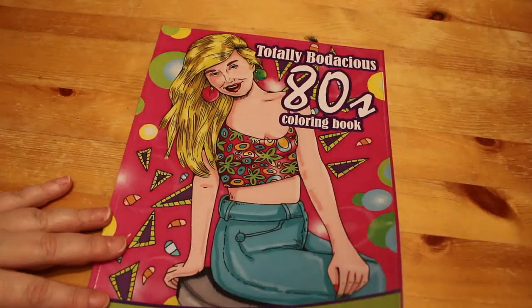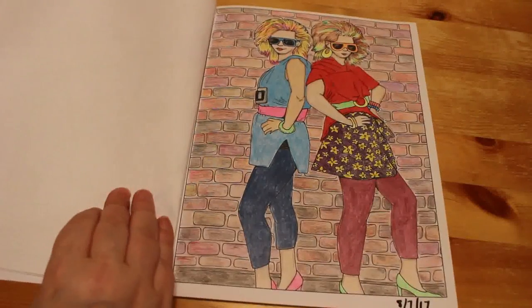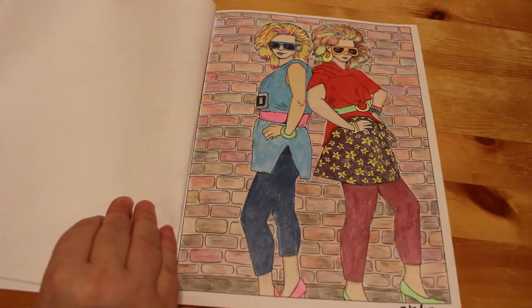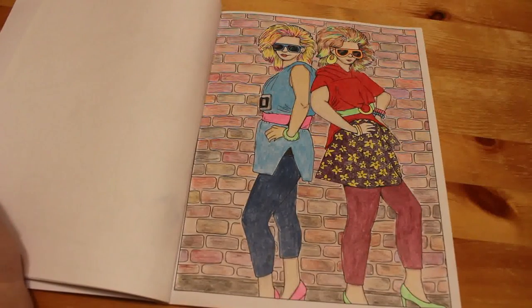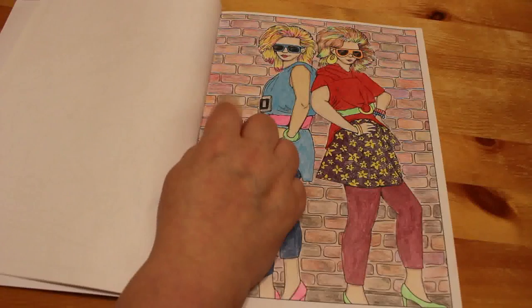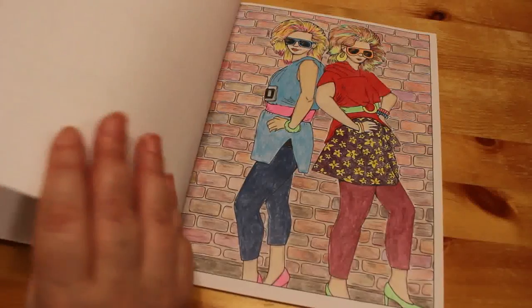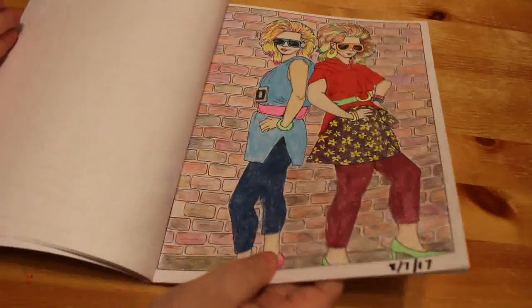Next one is the Totally Bodacious 80s Colouring Book. I did one in here a long time ago back in 2017, and this one is actually the banner on my Andrea's Attic Colouring Page on Facebook. I put different colors in the hair — lots of neons. On the back I used a couple of Koh-I-Noor Triton pencils that I have. I only have two of them because they're so expensive. I grew up in the 80s so I love that book.